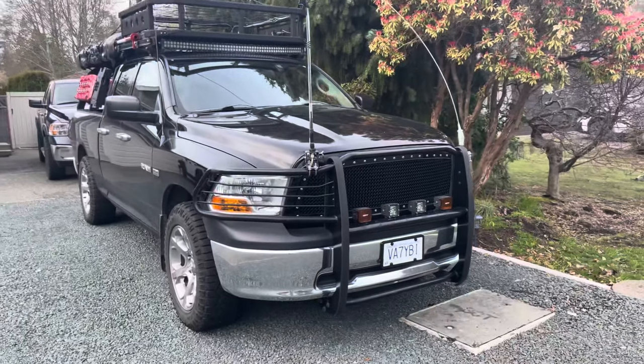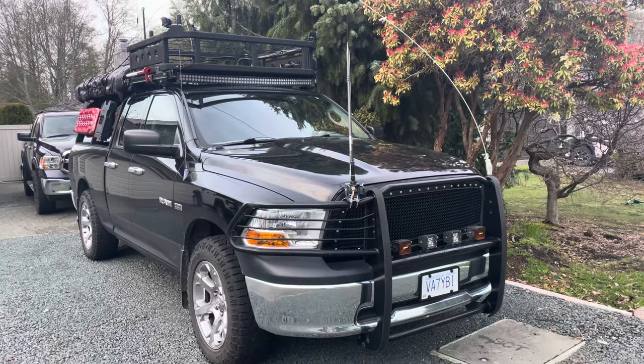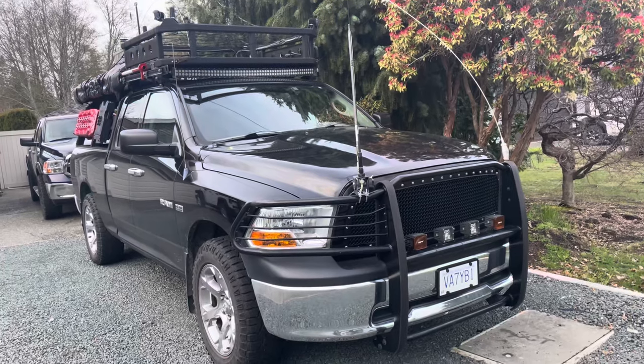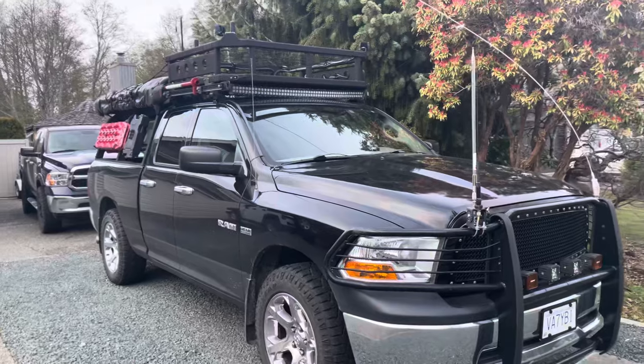Hello everyone, this is Victor, VE7YBI, coming back with another update video for my mobile rig as of April 2024. Figured I'd show you a couple of things I've done differently — I've done enough changes now for it to be a good video for you all.